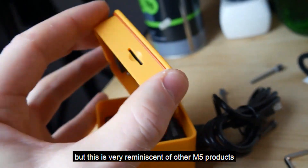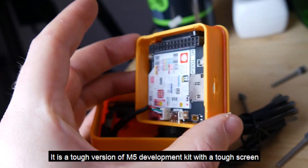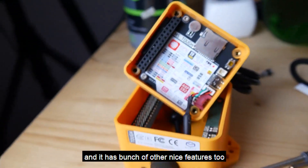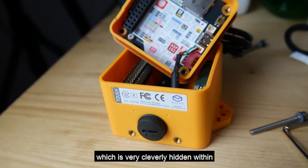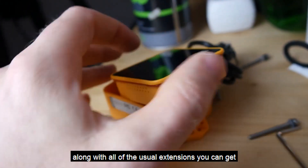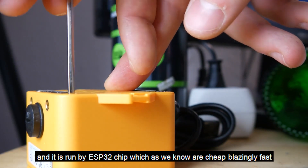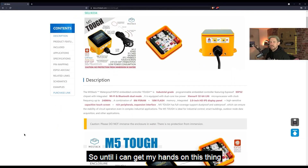This is very reminiscent of other M5 products. It is a tough version of an M5 development kit with a touchscreen, and it has a bunch of other nice features too — a speaker, an extension board, and a micro SD card slot, which is very cleverly hidden within, as you're probably seeing on the screen right now. It is run by an ESP32 chip, which are cheap, blazingly fast, and very easy to use.